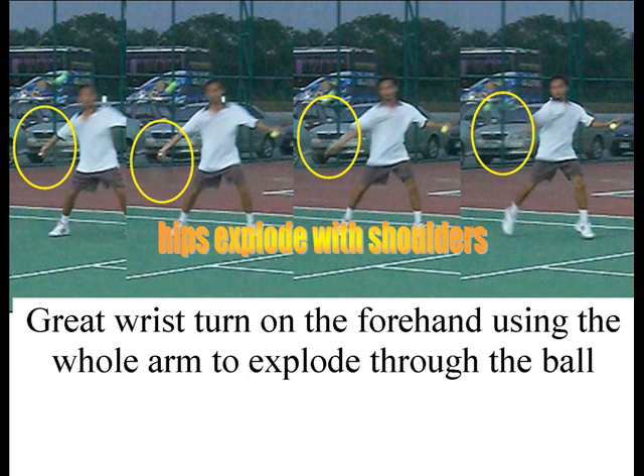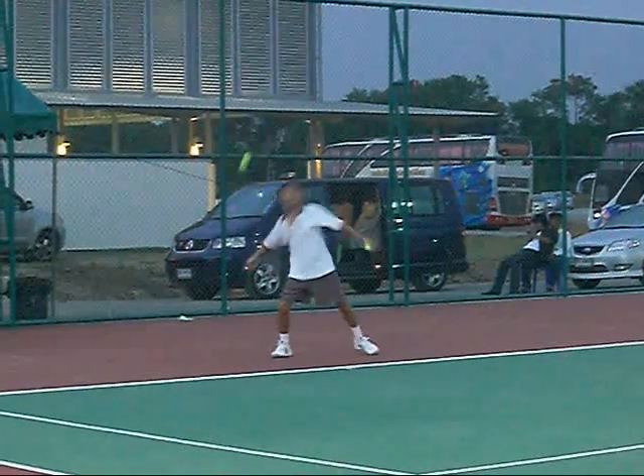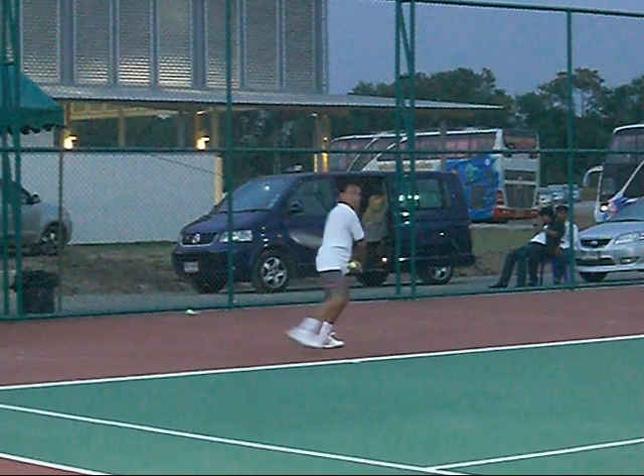He can roll it, drive it, but no matter what he does with it, it comes with a lot of spin, and it's because of his hand action on the ball. We'll take a peek at the slow-mo. The prep is a real fluid shot — this would be a hard shot to imitate.